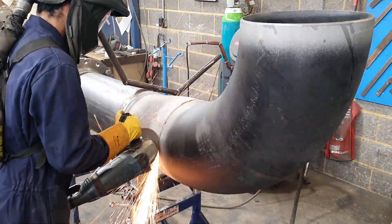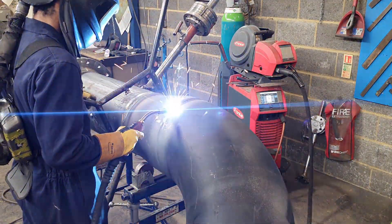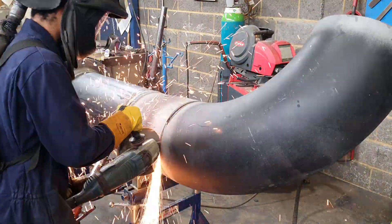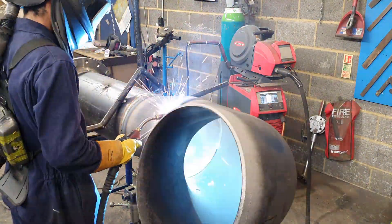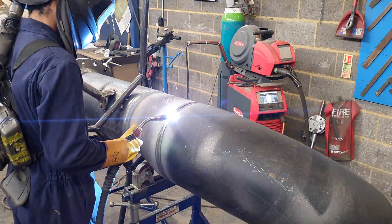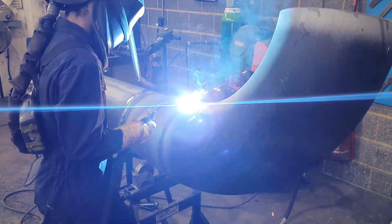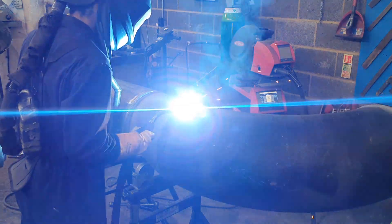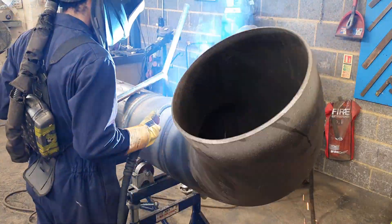I'm just speeding through welding this. Some of my other videos have better arc shots, but this video — because the pipe's so big — I just wanted to get it done and didn't want to spend too much time filming it. The prep between the reducer as well as the elbow was big, so I put a fill and then a cap. Usually I can get away with just doing a root and a cap. I work in a way where speed is important, but quality still has to be up there.